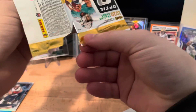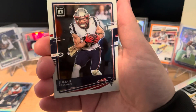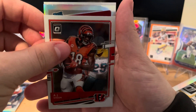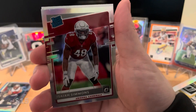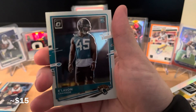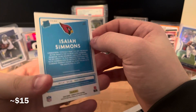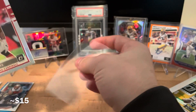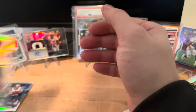That pack wasn't anything too insane, but that Chase Young - I couldn't believe it. We have Julian Edelman, AJ Green, and then behind him a rated rookie red. It's a silver for the Cardinals: Isaiah Simmons. On the very back we have Clavon Chasen. The silvers aren't numbered - they're just short print - but it's still a parallel, not the base. I'll sleeve up Isaiah Simmons.